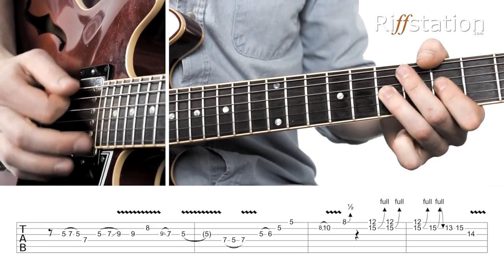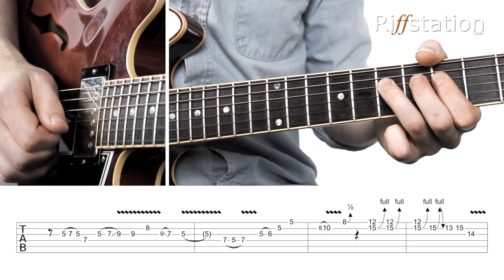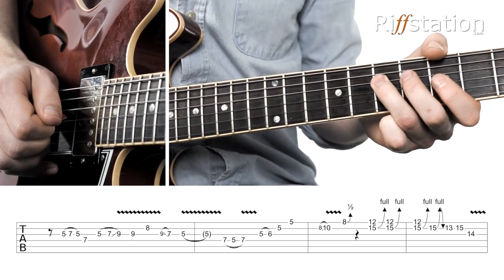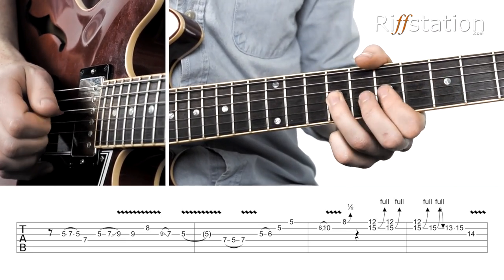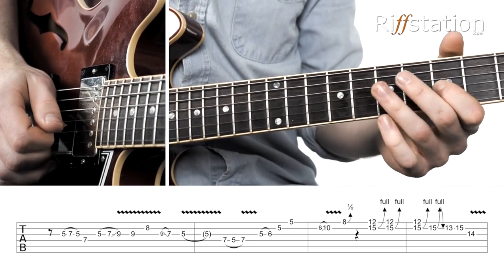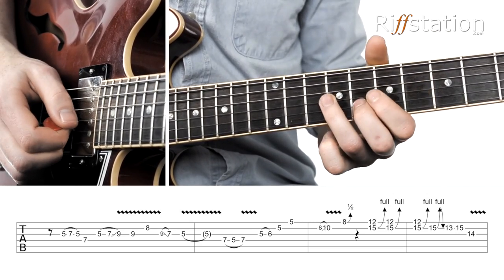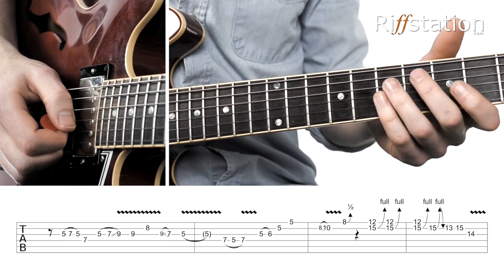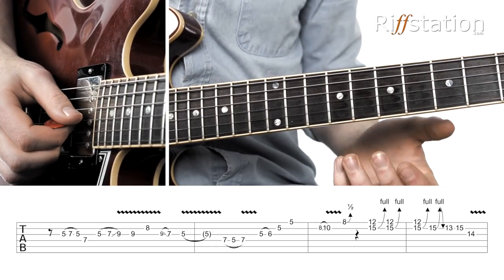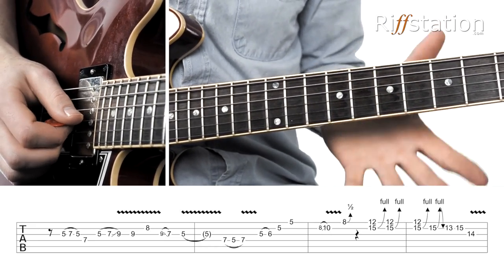Then off to the 5, and finish with 7, 5, 7. So that's a very smooth link between the pentatonic shape 1 and 2. That slide — obviously all the great blues guys do it — but with this sound, with that much distortion, it just sounds so Clapton to me.